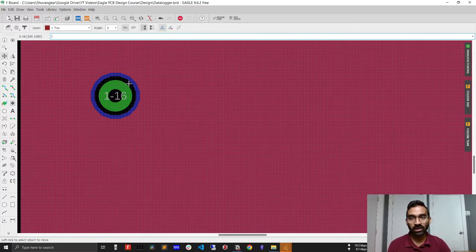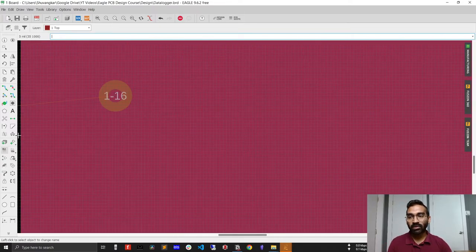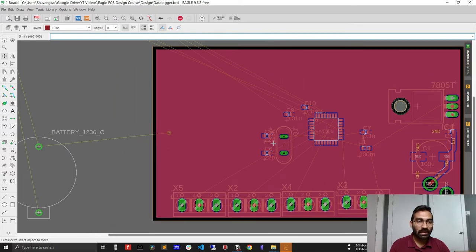You'll notice that the via is not yet connecting the top layer — the red layer — with the bottom layer — the blue layer. We need to tell the via which net to connect to. To do this, use the Name tool, click on the via, and rename it 'ground'. After that, it will automatically connect the top and bottom layer ground planes. So easy!